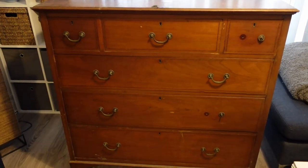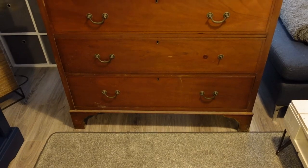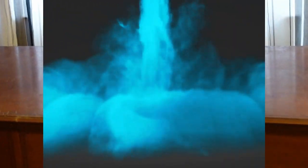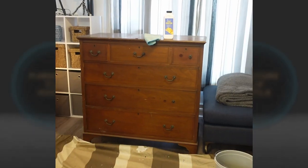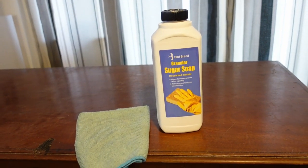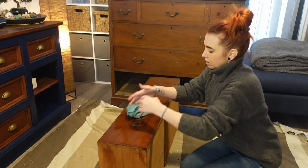Hey guys, welcome back to the channel. Today we're going to be giving a makeover to this chest of drawers — or dresser, depending on where you are from in the world. Someone was actually going to dump this piece, so we saved it from the landfill. This unit was outside for quite a while, so we start off by giving it a good clean with our favorite product, sugar soap. Remember guys, always clean your project well — preparation is key.